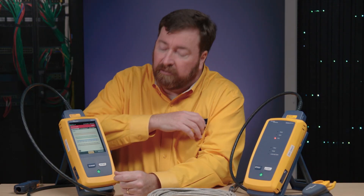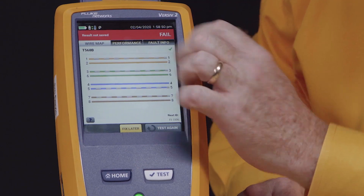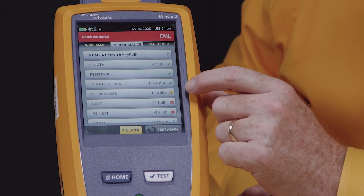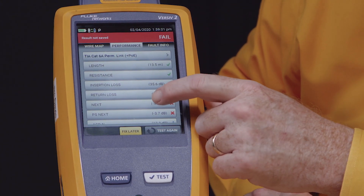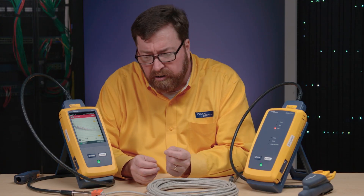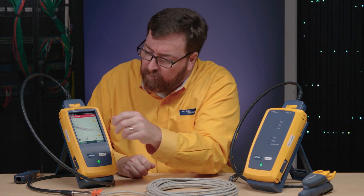Oh no, it failed. Why did it fail? We're going to have to look at this a little bit more closely. What we see is that the wire map is good — not a problem there. So we'll go into our Performance tab, and we see that we're having a problem with return loss, a signal reflected back to us on the cable. But we've got this red X — something is bad with near-end crosstalk. Near-end crosstalk is interference under the jacket from one pair to another pair.